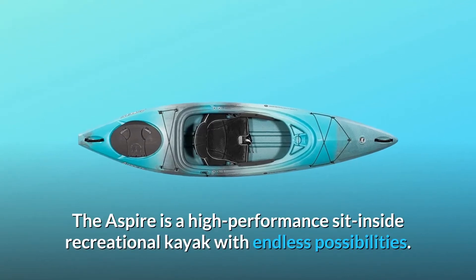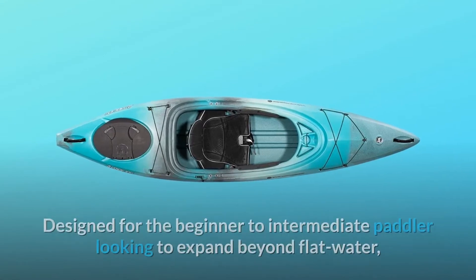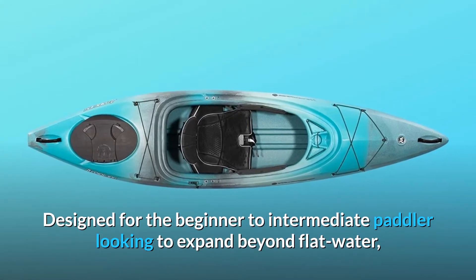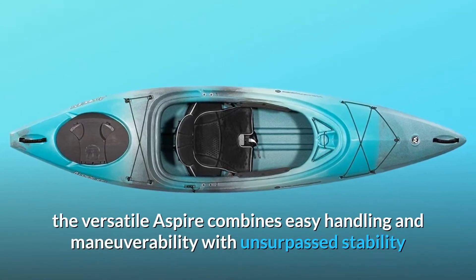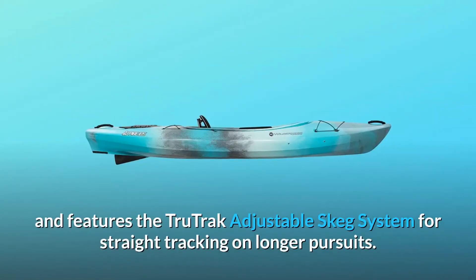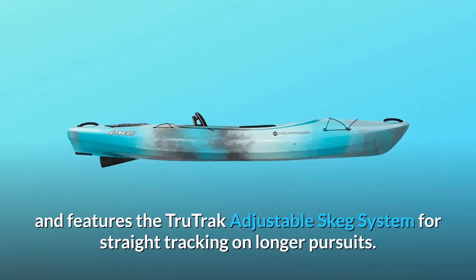The Aspire is a high-performance sit-inside recreational kayak with endless possibilities. Designed for the beginner to intermediate paddler looking to expand beyond flat water, the versatile Aspire combines easy handling and maneuverability with unsurpassed stability, and features the TrueTrack adjustable skeg system for straight tracking on longer pursuits.